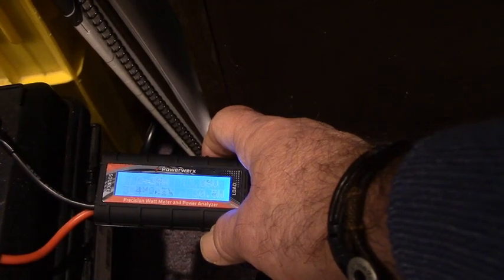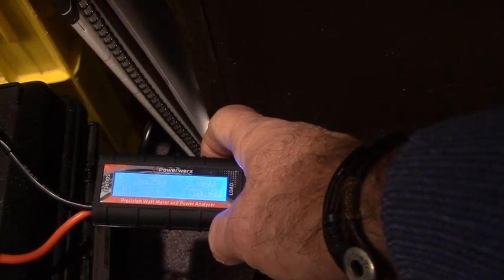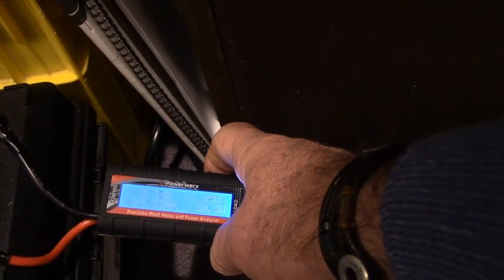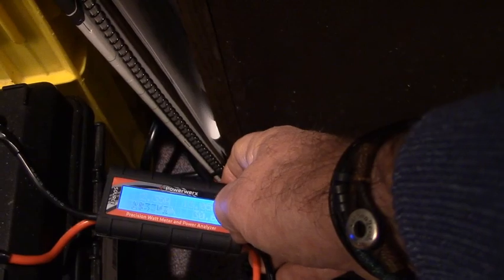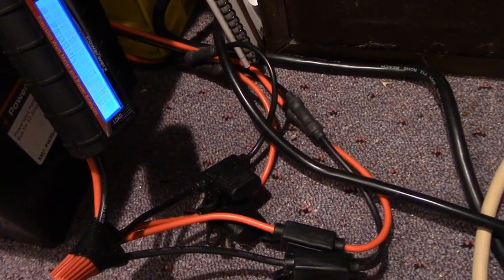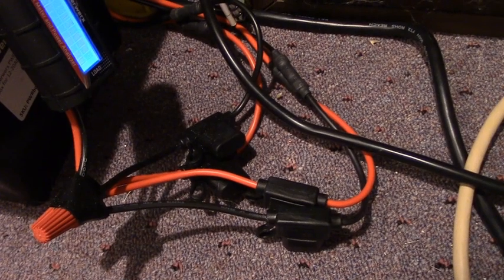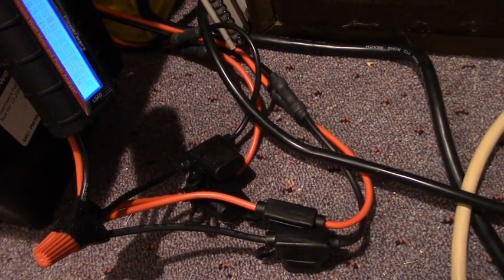That 2.35 amp draw is because I have both my ICOM 7200 and ICOM 7300 on. The meter gives you a scrolling indication of watt hours, amperages, and amp hours, so you can keep track of what your battery is doing in terms of the two transceivers and what they're drawing. Coming out of this device, I split the wires — one set of black and red wires goes to the ICOM 7200, and the other goes to the 7300. I use the 7200 for CW and the 7300 primarily for single sideband.